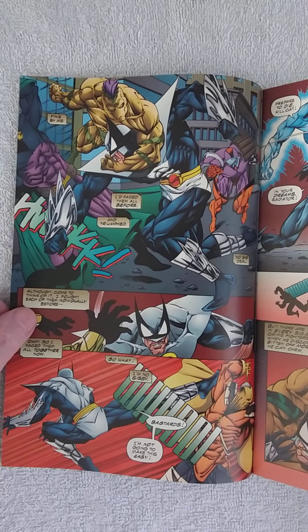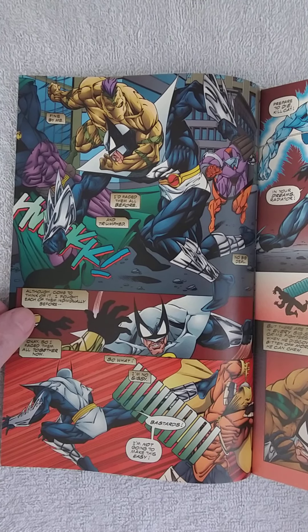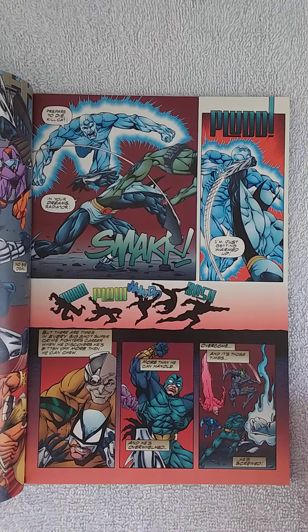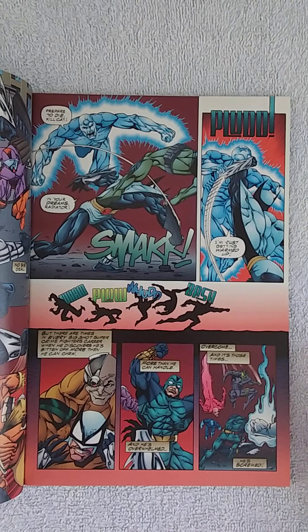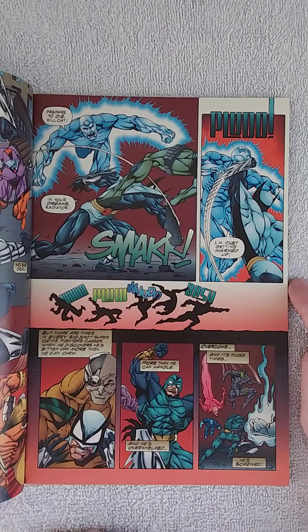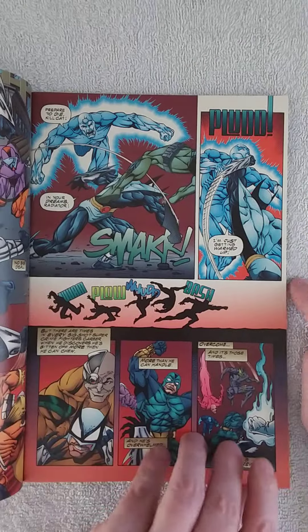So basically, Kill Cat — that's his name — is fighting criminals. His rogues gallery, if you can call it that, is attacking them. This is more like a comedy book, and depending on your taste, the comedy is landing yes or no. So this guy called Radiator is trying to kill him and says 'prepare to die,' and Kill Cat says 'in your dreams, Radiator, I'm just getting warmed up.' Those kind of jokes.